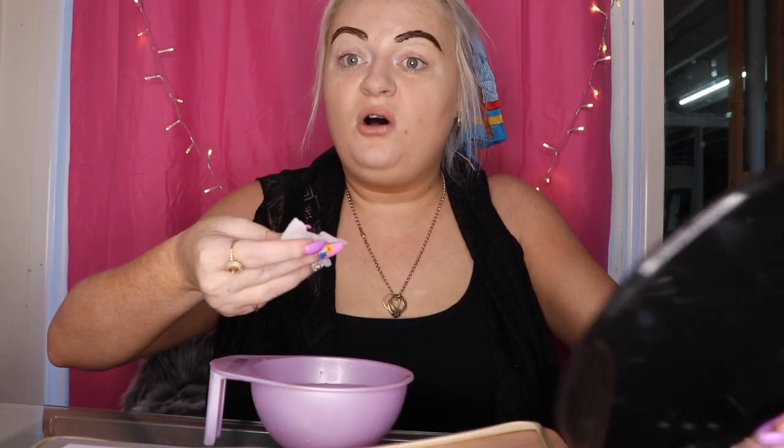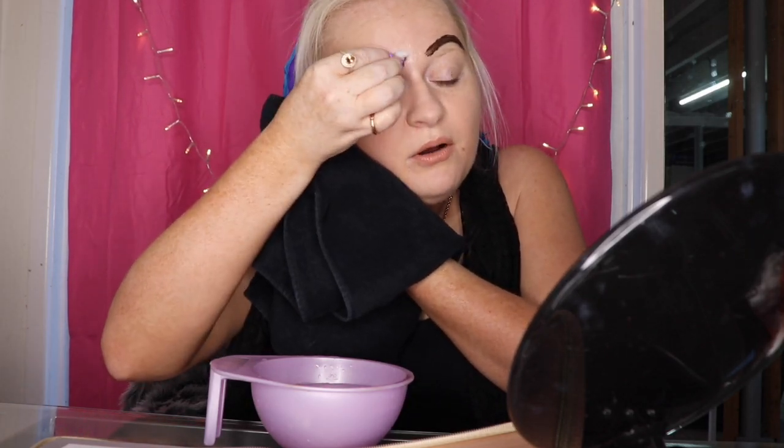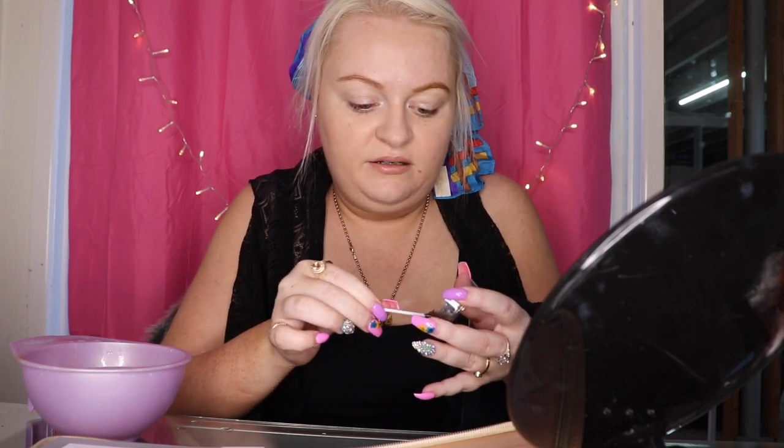Now we take the eyebrows off. With your container of water and a cotton ball, lean your head to the side, squeeze the cotton ball out, and just wipe them off. If you're unsure whether you want them a little bit darker, don't go darker — they always look a little darker the next day. Now that they're off, this one will always be a little darker because you started with it. Sometimes I'll come back and put a little bit more on the part that didn't take as well — this is why you don't throw out your mix until you've checked the results.